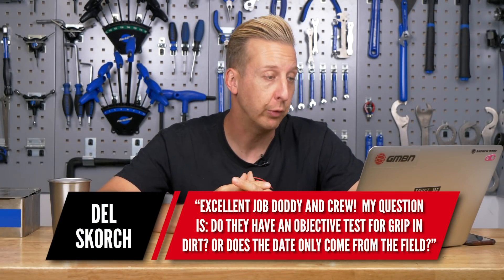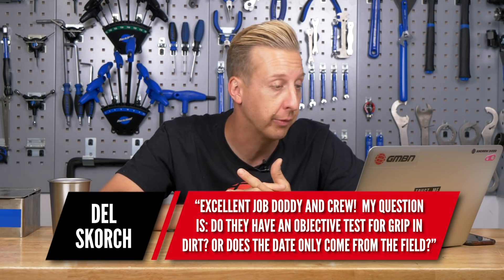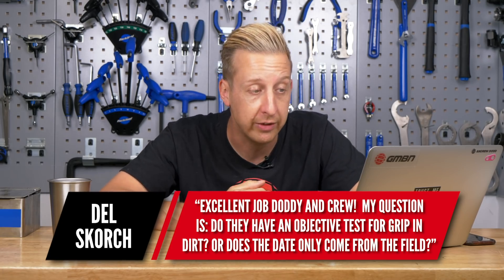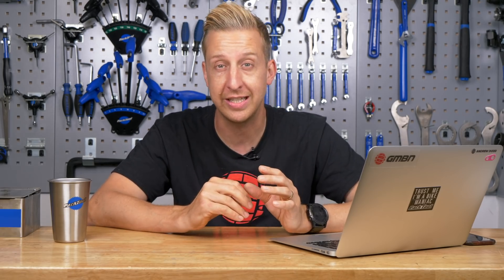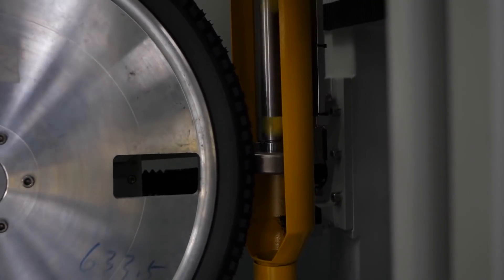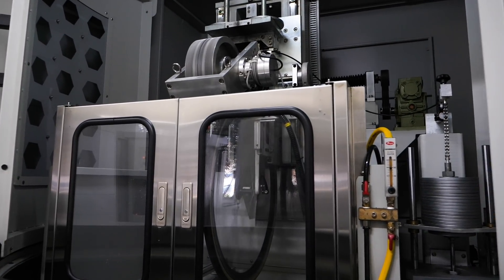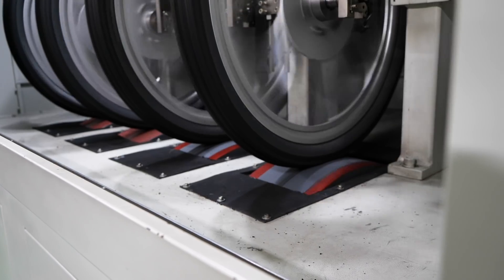Next up from Del Scorch: do they have an objective test for grip in dirt, or does data only come from the field? Factory tests are really just to check consistency in production and rubber compounds at every stage — not to test actual performance. They do wet-weather tests inside machines, but that tests the rubber's nature, not the tread design. Tread design is tested with real-world testing. Like most manufacturers, they have a real-world team doing data acquisition in various conditions, with different rider styles and wheel sizes.